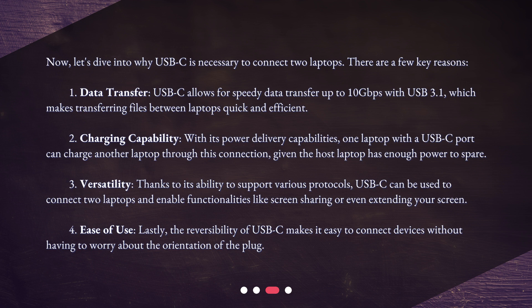Second, charging capability: with its power delivery capabilities, one laptop with a USB-C port can charge another laptop through this connection, given the host laptop has enough power to spare. Third, versatility: thanks to its ability to support various protocols, USB-C can be used to connect two laptops and enable functionalities like screen sharing or even extending your screen. Fourth, ease of use: the reversibility of USB-C makes it easy to connect devices without having to worry about the orientation of the plug.